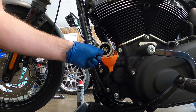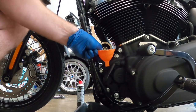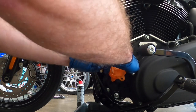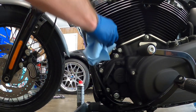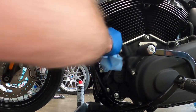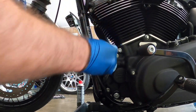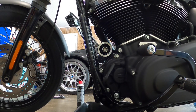That worked pretty well. Let's see how much of a mess I made underneath. Got a little bit of a leak but not too bad.